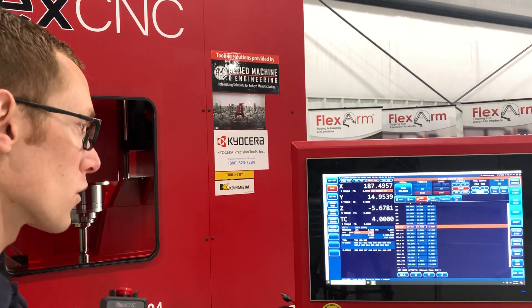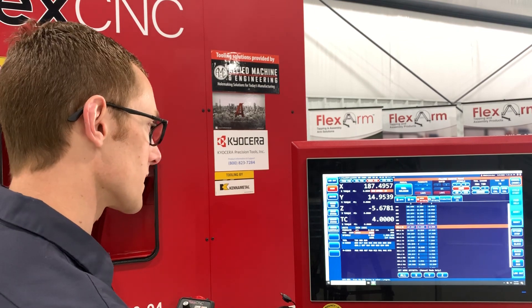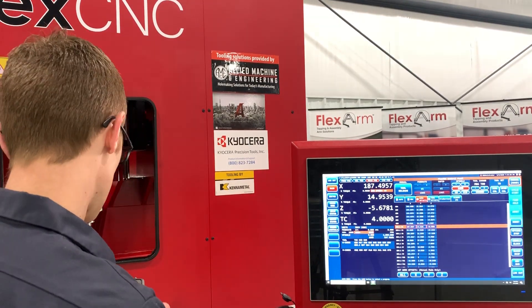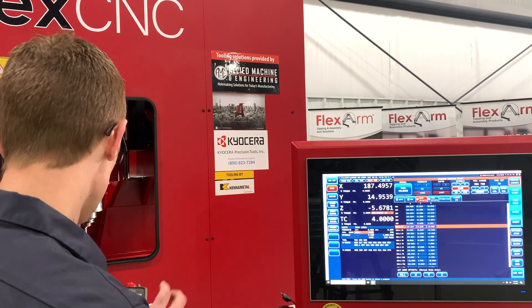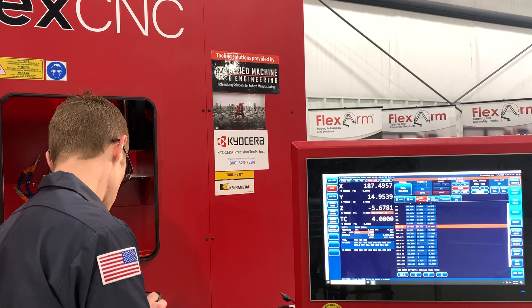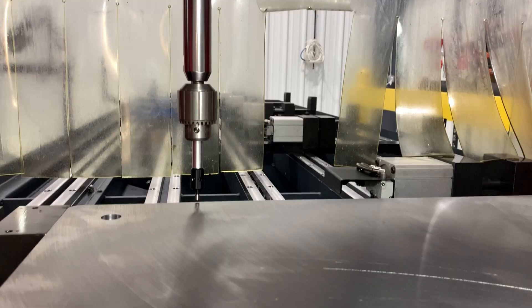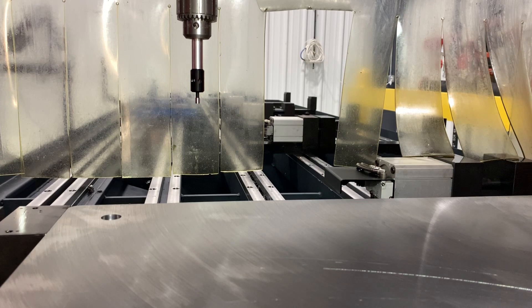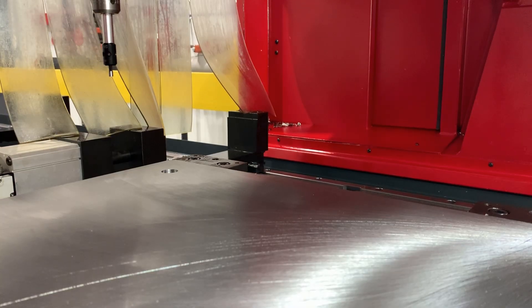Now we have our first offset for the X-axis set on G54.1 P1. Let's bring Z up to clear it and get it out of the way. Now we need to move it back and touch off the back of the plate to set the Y-axis — bring it back to the corner.